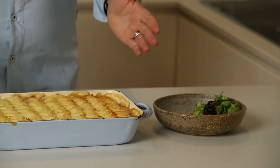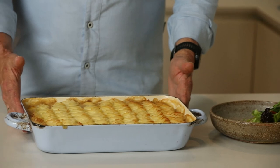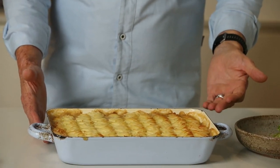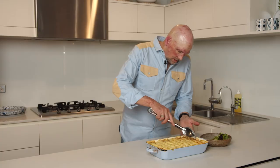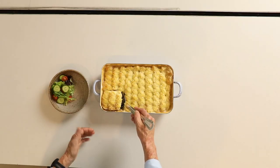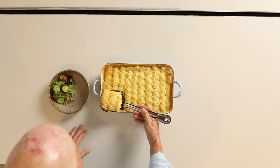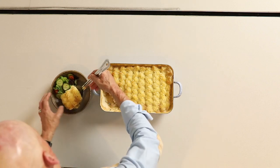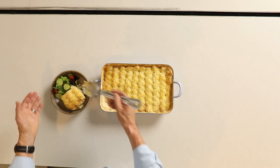So there we have it — one snapper fennel and potato pie. Absolutely beautiful dinner for eight people, or four dinners for two. I'm going to serve some of this up. It's a good idea to just let it sit for a little bit as well — it just sets a little bit more and it's easier to scoop a nice bit out. Yum-o. Have fun and get set, go bake.